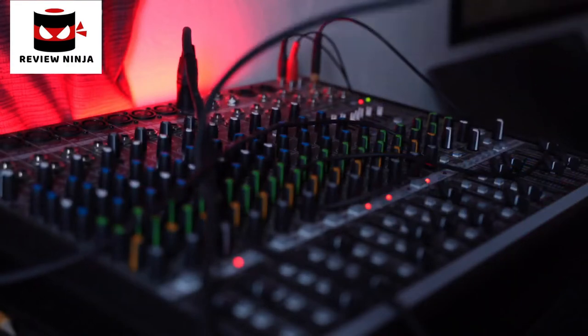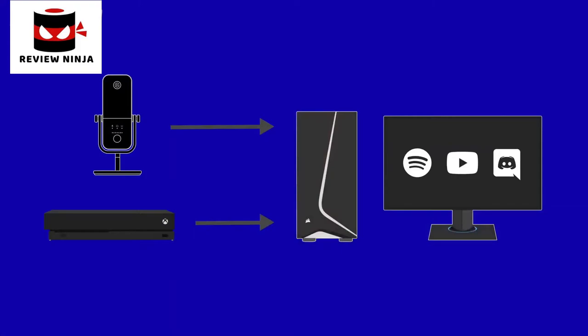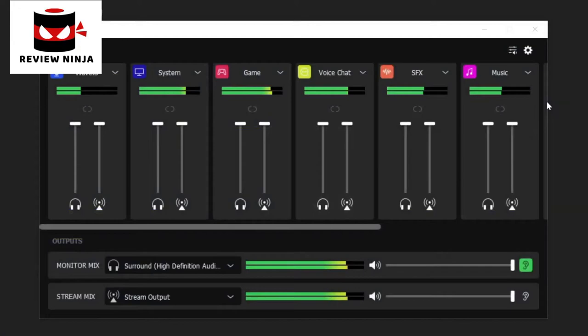Our thought process behind Wavelink was that with traditional audio mixers, you have to go through all of this effort to get different audio sources plugged into the inputs, and you have to worry about things like clean power, ground loops, and other annoyances. But when you have a streaming setup, all of your audio sources are in your computer, whether from USB connections or software. So Wavelink simply grabs these different audio sources and allows you to control them all in one simple place. For even easier control, you can use your Elgato Stream Deck to increase or decrease the volume, mute your sources, and more — truly making it your one-stop shop for control.